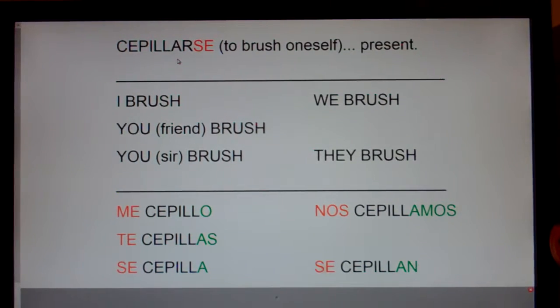It's an AR verb. So see the green? You expect to chop off the AR, and it's O, A-S, A, A-M-O-S, A-N — and you did. And since it's an AR verb, notice there's an A, A, A, A. So it's a pretty straightforward verb — it's regular. The only thing that makes se piarse tricky is the reflexive. So I don't think you'll have too much trouble.